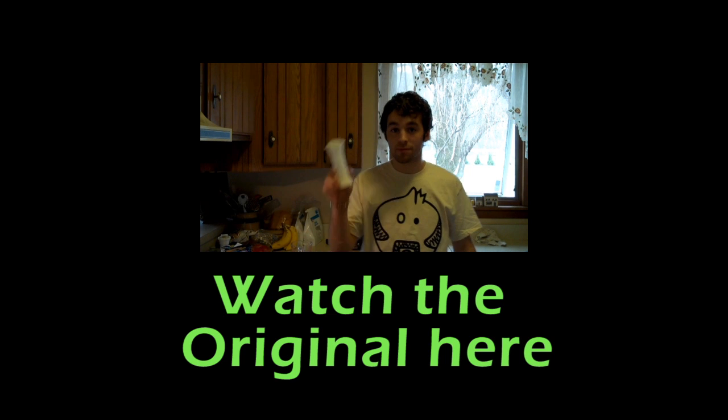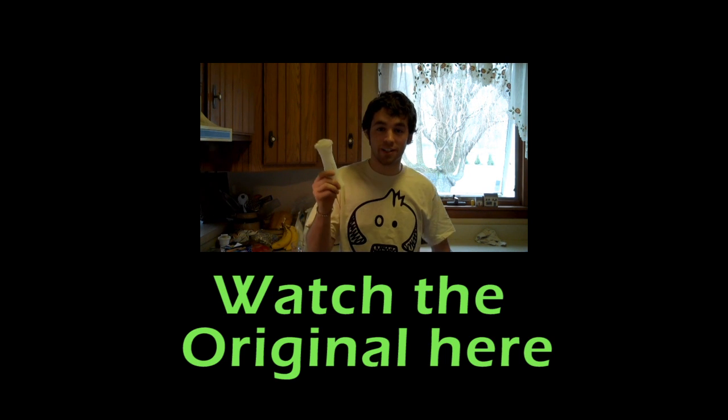Hey, everybody! Thanks for watching today's one of the day miles! I hope you had a good time! If you didn't, hit it! We're good to go! Yeah! Okay!